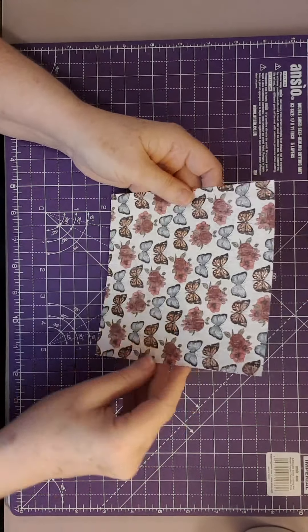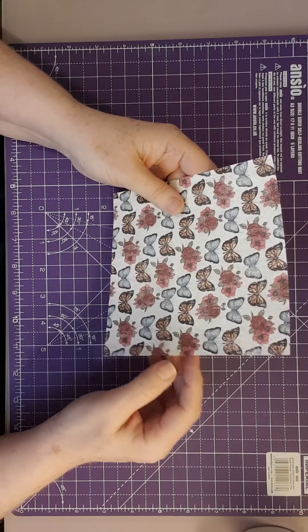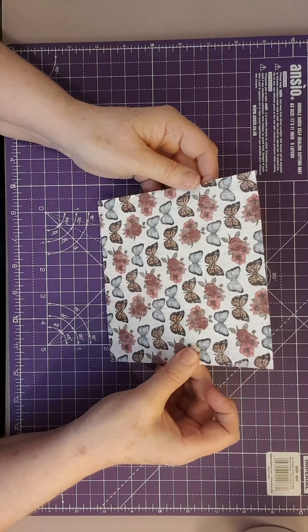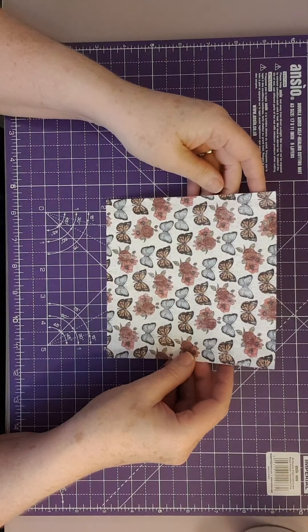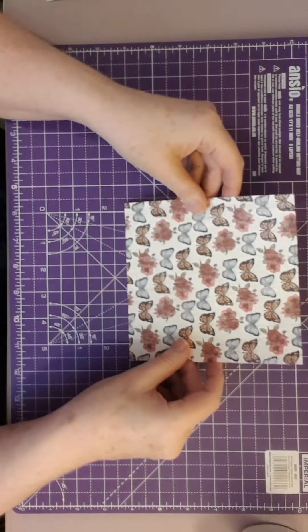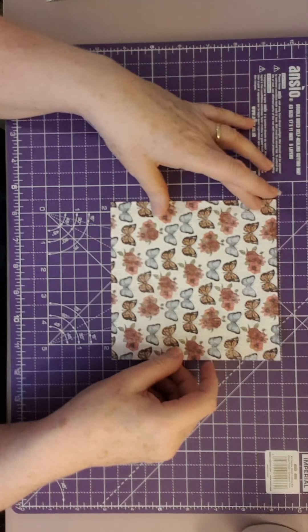I've used sort of finished scrapbook pad page paper, so it's not too thick. I wouldn't advise using thick cardstock because when you come to bend and fold it, it doesn't like it and starts cracking. It doesn't have to be double sided — it's entirely up to you and what you want to do with it. So let's start.